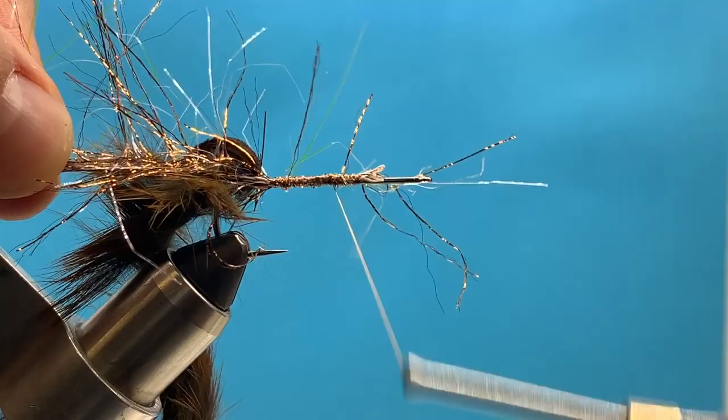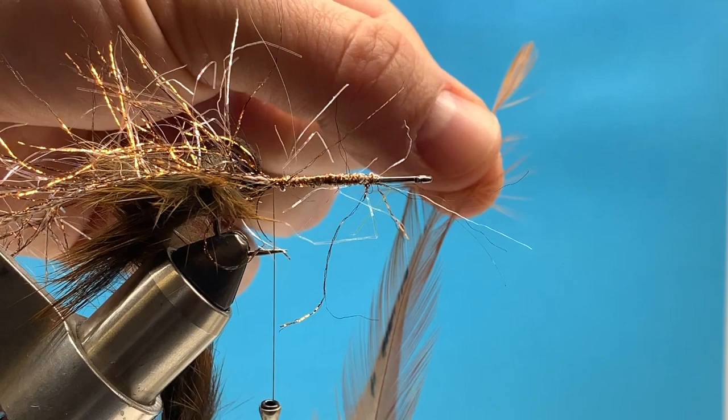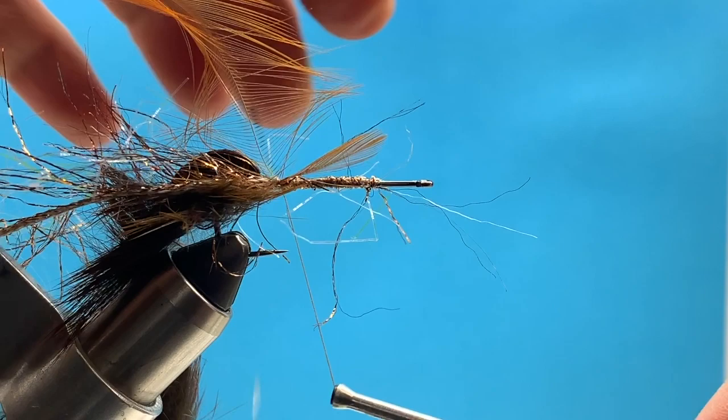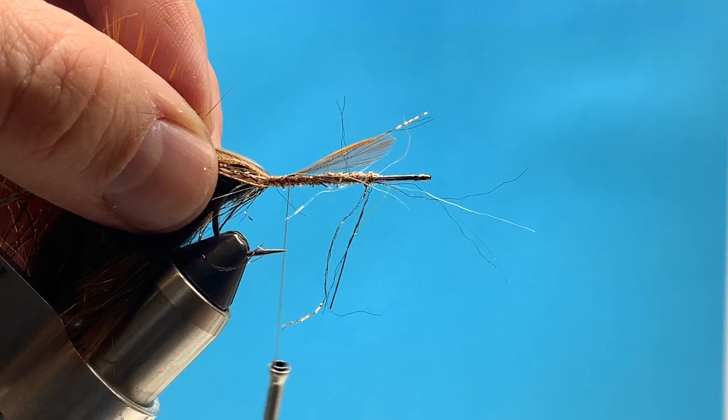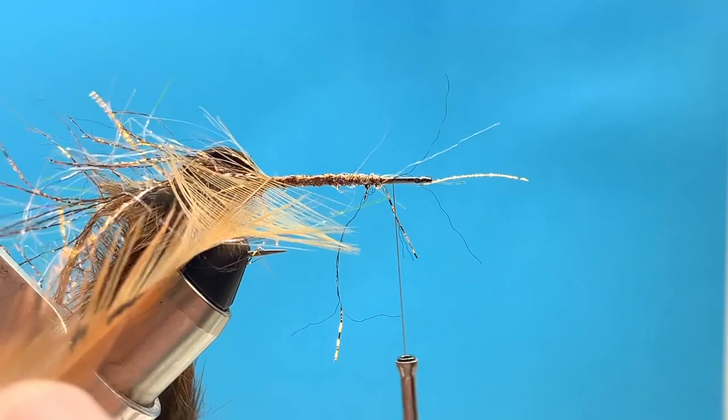We're going to tie the Polar Chenille in all the way back to our tie-in point. Make sure that thread core is secured in there, and we'll take our thread right back. That's where we're going to tie in some hackle. You can take some saddle hackle — I'm going to take it by the tip. Or if you have schlappen, that would work as well. We'll pull back some of those fibers and tie the tip in right at our tie-in point, then snip off the tip end and advance our thread forward to the eye of the hook.